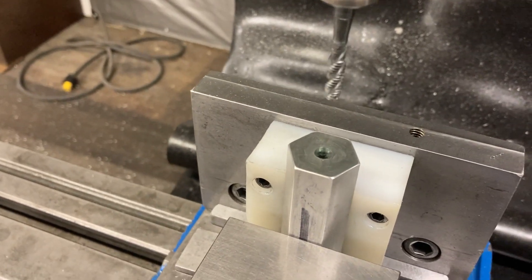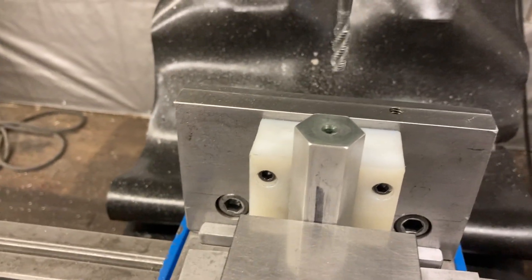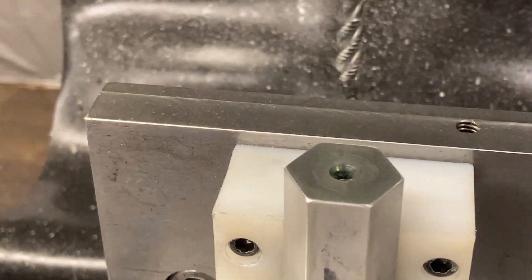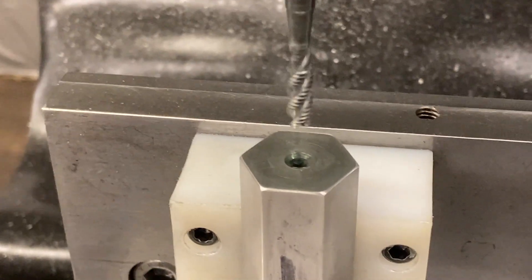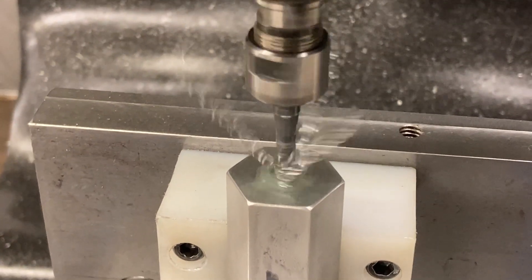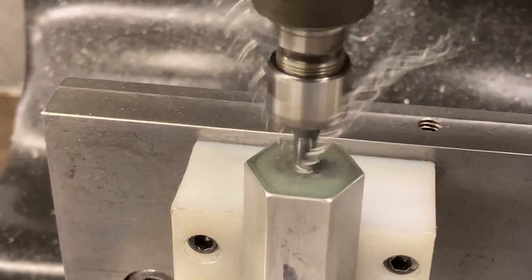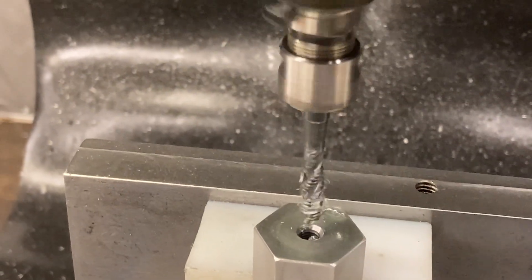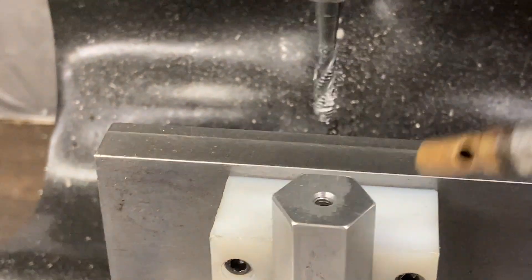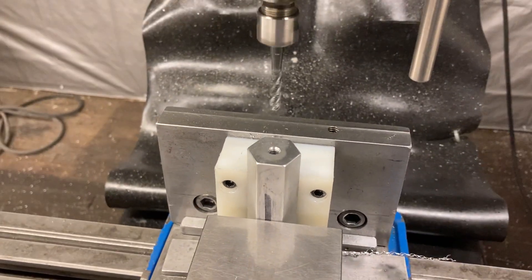I filled the hole with cutting fluid because I'm working one-handed so I can't brush it on as I go. Let's get close and watch that tap in action and the chips come up and out of the hole. See if I can do this in a nice smooth, fluid action. Look at that — them chips came right up and out of the hole. So that's a high spiral tap in action right there.